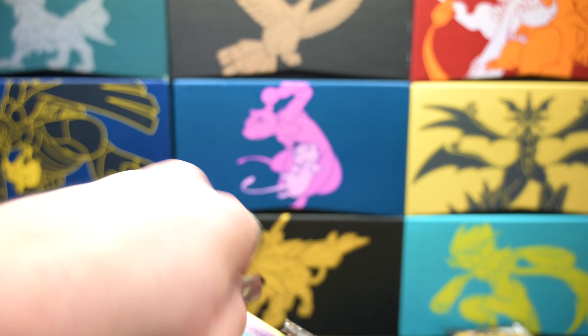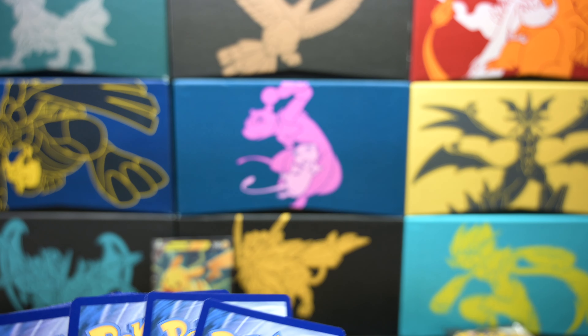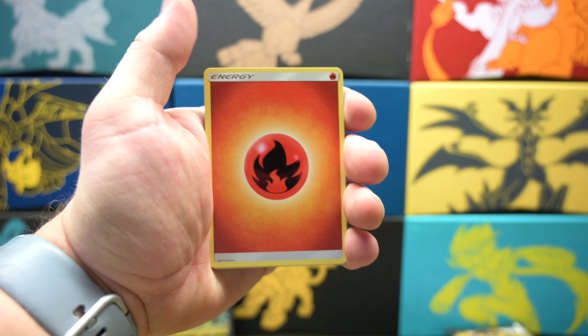Let's start with base set Sun and Moon and see what we get. Maybe we'll hit another good card — we got an Espeon off of our last one. The Burning Shadows one was the Gardevoir, if I remember correctly. Let's start out with some Fire Energy. Beautiful.